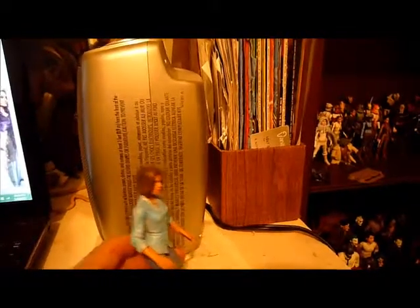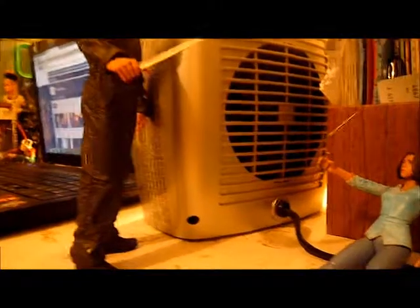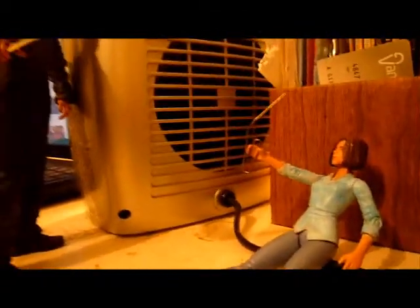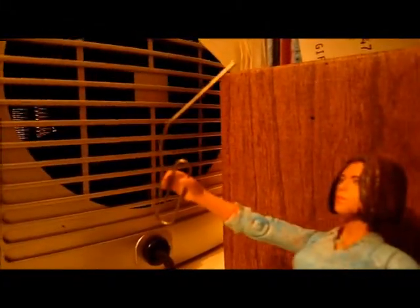Now I'm going to put her in some scenes with Michael. I actually just put Michael and Laurie in a little scene — this is supposed to be Michael when he's getting her in the closet. Obviously I don't have a closet diorama, so this is the best I could do. I kind of tried to make him look like he's breaking through, trying to get her. I kind of raised the hanger like it's pointing at Michael.